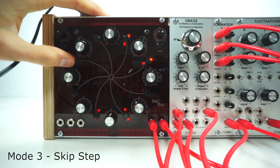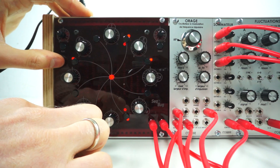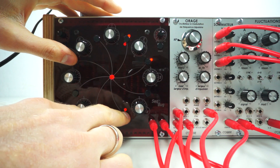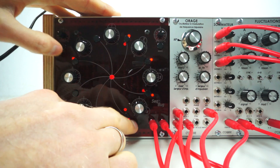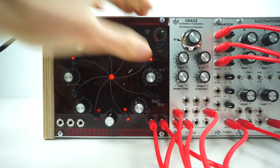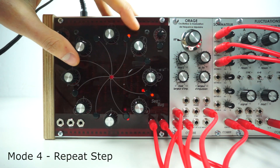Mode 3 skips the selected step. Mode 4 has 4 repeat positions for each switch, as demonstrated.